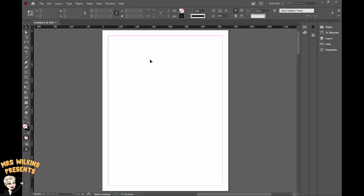In the toolbar we need to access the rectangle frame tool. I'm going to select the tool and put a frame over the whole page from top left to bottom right.